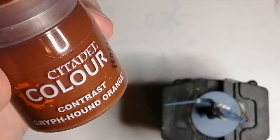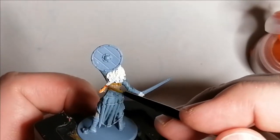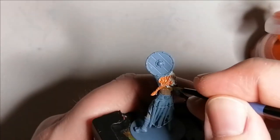This is where I used some Griffhound Orange, a contrast colour from Citadel Paints, and this is for her beautiful orange hair. Now it is a little bright, so I will put another tone on top of it later on just to darken it a little bit.